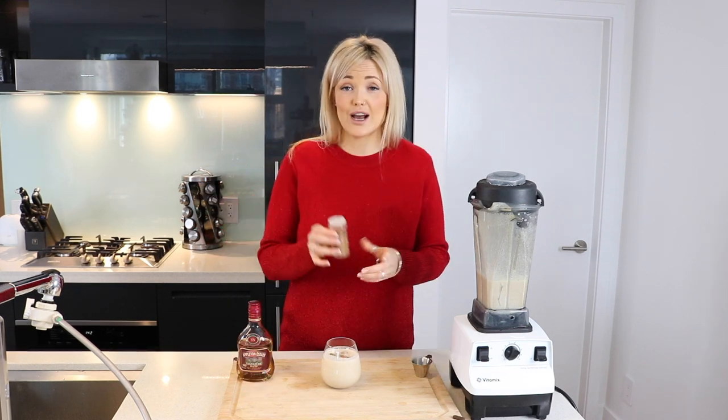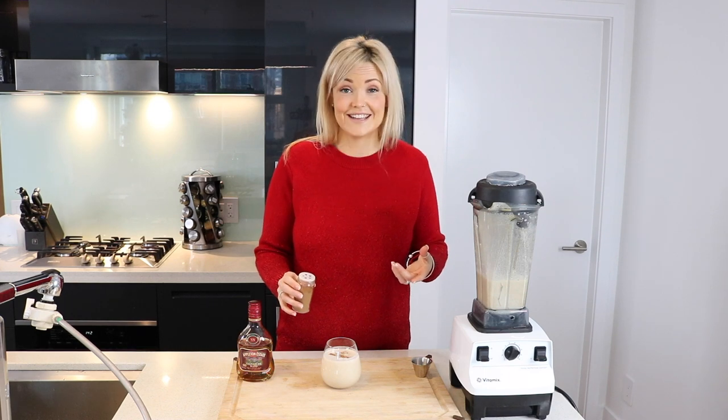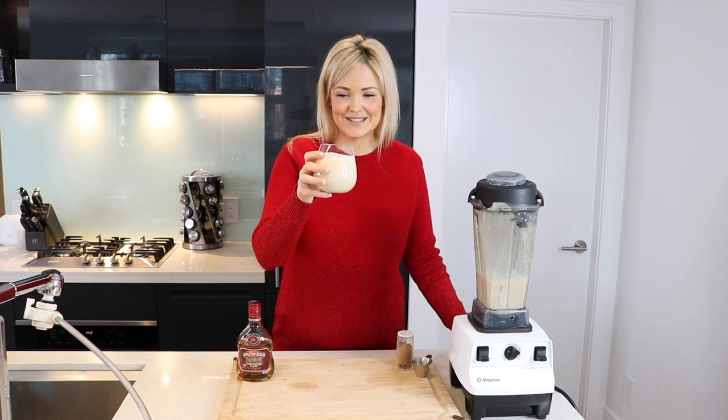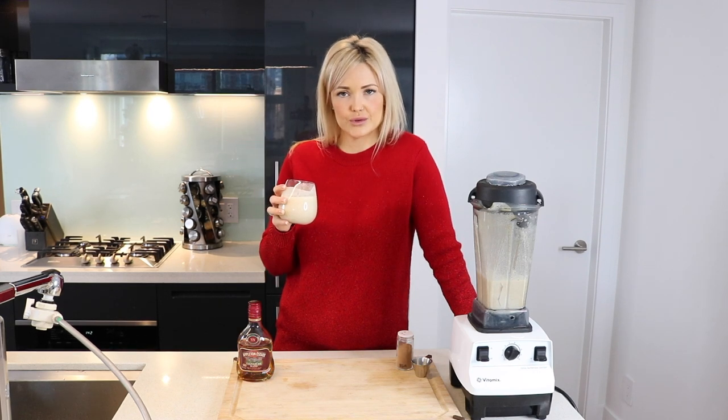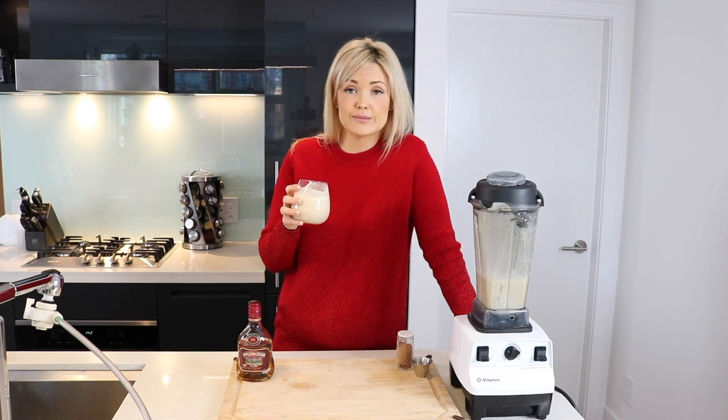Oh my gosh, that is so good. Top it with a little bit of cinnamon and it's done. Merry Christmas, friends! That is really, truly delicious. A Christmas miracle, if you will.